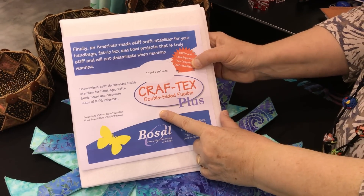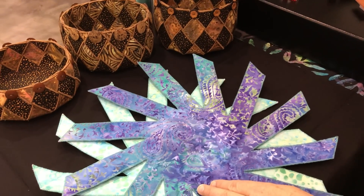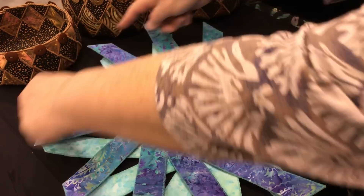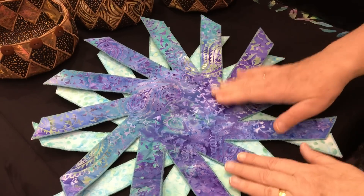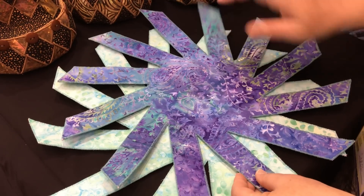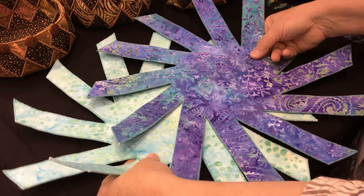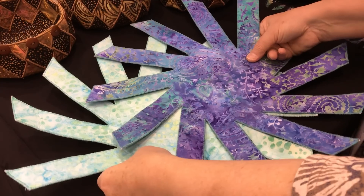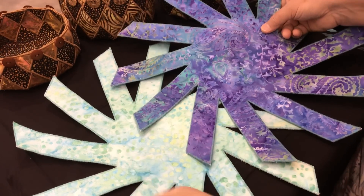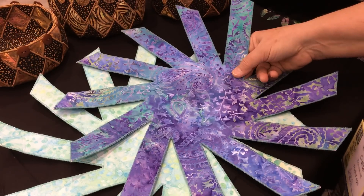You're going to cut two squares according to the pattern directions, and then you're going to fuse fabric to both sides of that square. So you'll do that on both squares. Now you can use just two fabrics if you want to, and fuse the same fabric to both sides, or you can use four fabrics.